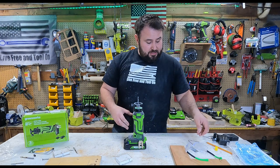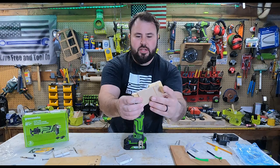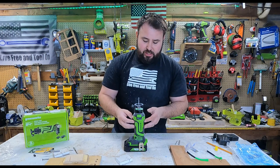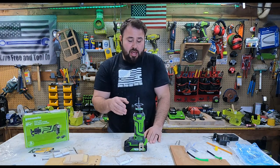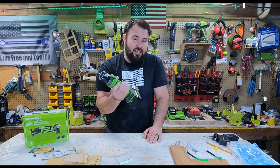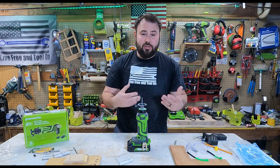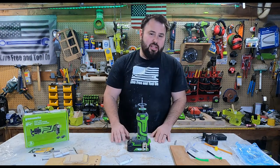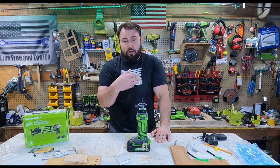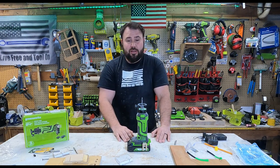For $99 you get a charger, you get some bits — three different bits — and the bits are actually super impressive. It cut through wood without any issues at all, like butter. The quality is very, very good. I put more pressure on this than probably I should have, but it didn't skip a beat, it didn't bog down. For $99 you're getting the bits, the charger, the tool, and you're good to go. I hope that this was informative — if you enjoyed the video please hit that like button, don't forget to subscribe, and I hope to see you in the next video.